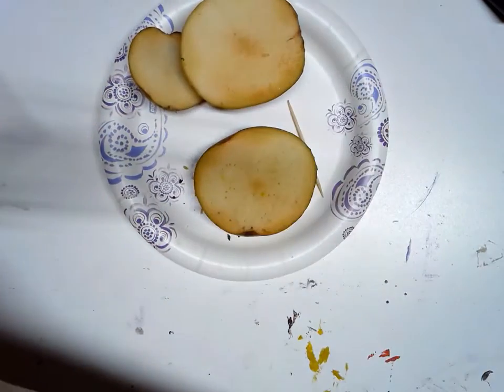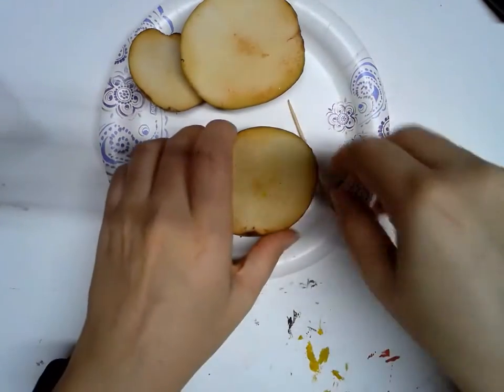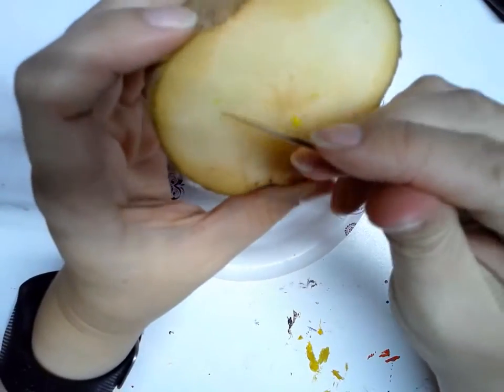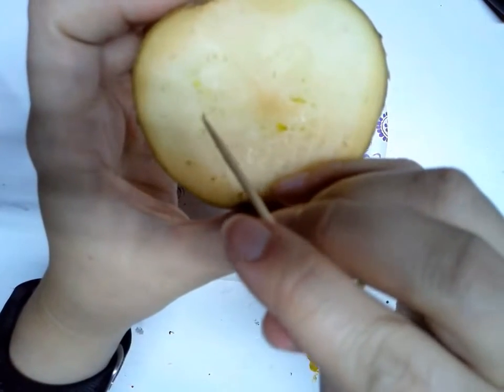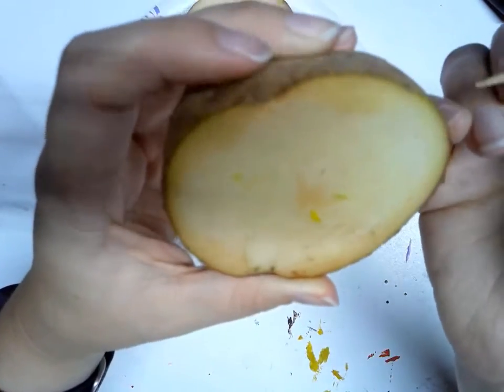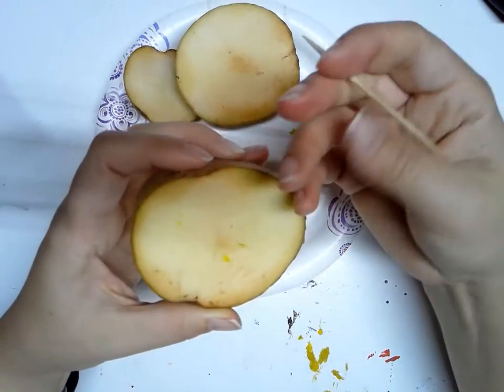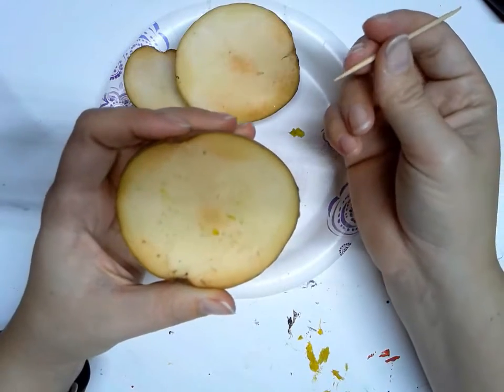I can throw that piece of paper away. Now, if you look closely at the potato, you can see the design is all poked in there with holes. You can kind of see some holes here that show. So I'm actually going to take my toothpick and make some of those holes a little bigger so I can see them better. And I can use some of my other tools as well to create these.